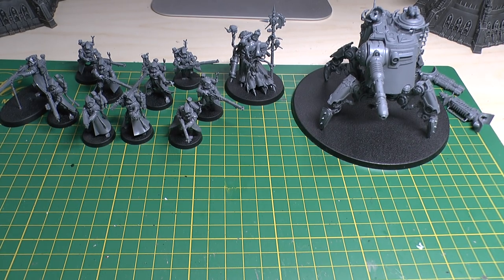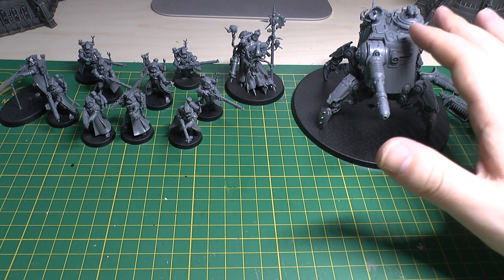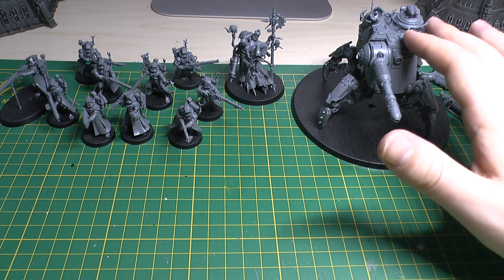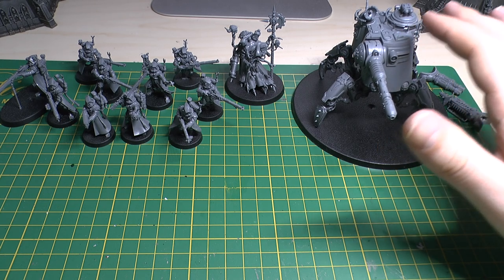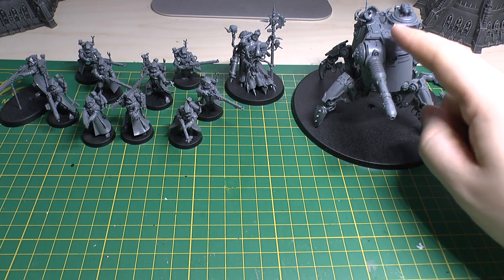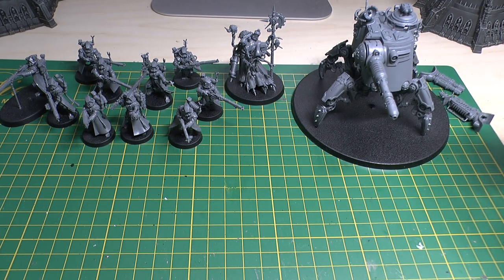I think Games Workshop are moving in the right direction with these. I do hope that they bring out start collecting box sets for all of the armies because they do offer great value for money, especially this box set, because this Onager Dune Crawler is £40 separately from GW, and this box set with the discount is £37. So already it's best to buy this set with that discount rather than buying these singularly.